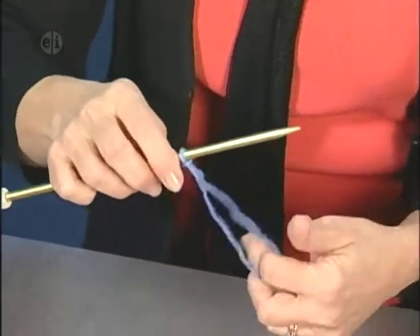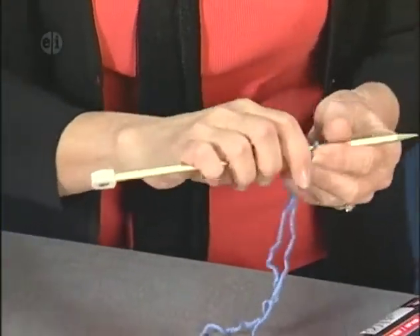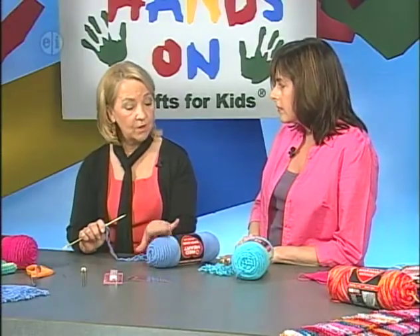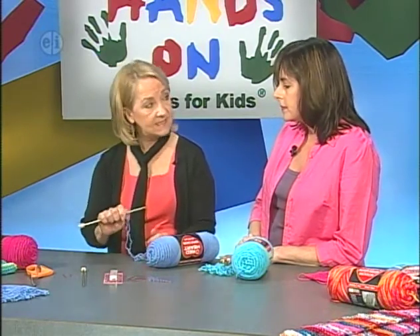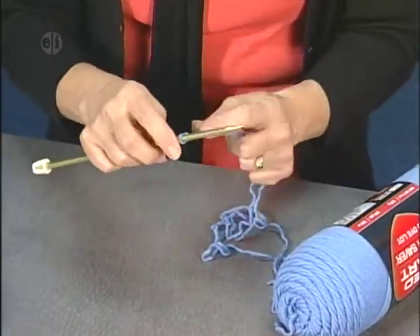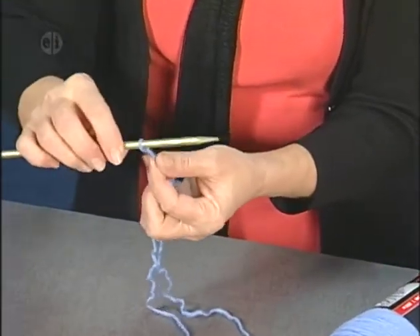Before we start — why did you choose that size needle? This is a size 10. Normally on a number four yarn, we recommend anywhere from a size 8, 9, or 10 needle. I like this size because it's the easiest one to learn with — not too large for small hands and not too small. It's a very good size to begin with, and it makes your stitches flow a lot smoother.